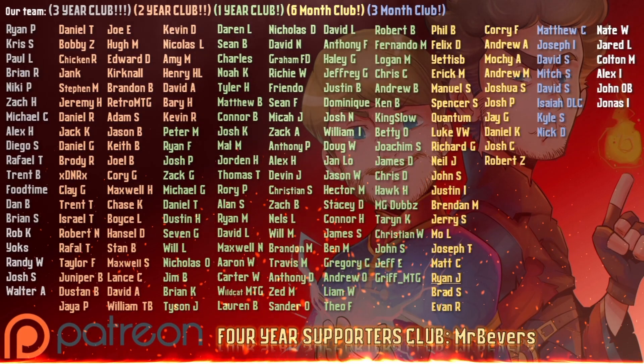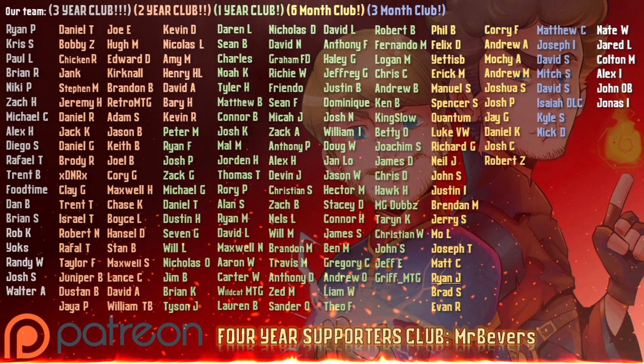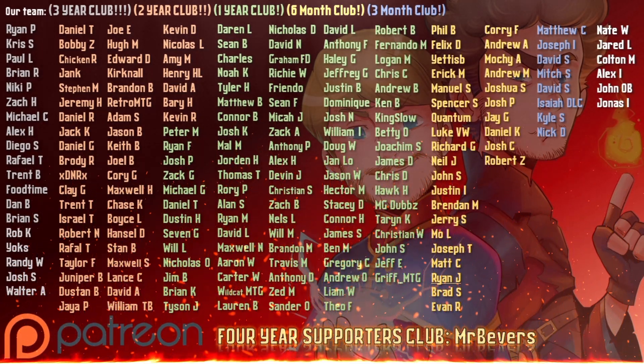Shout out to our patrons. Thanks to our patrons.